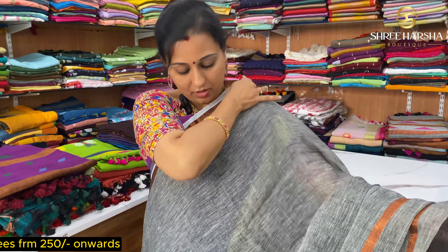Next, this saree is a different and unique color. All linen sarees are maximum dark shade, but this saree is light green — a very unique color in light shade. This color is very different. The price is just ₹1999. The embroidery work is also different and special.